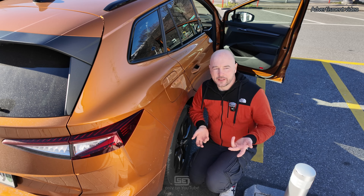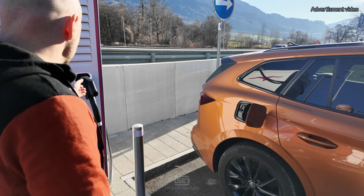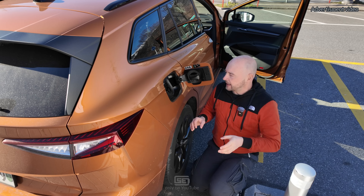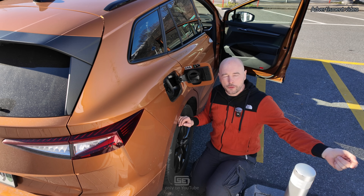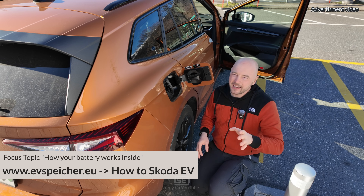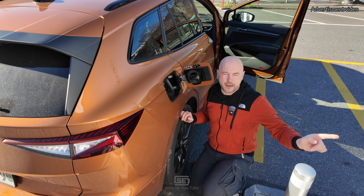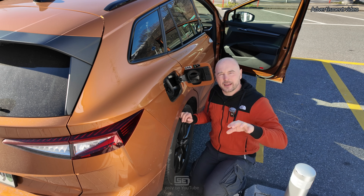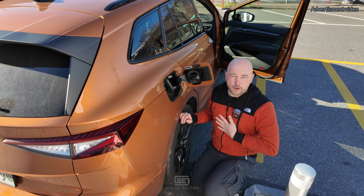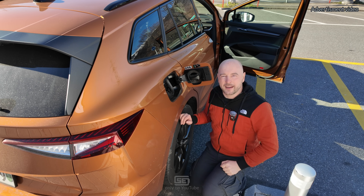When you arrive at the DC charger it's easy — open the charging flap, grab the charging cable, and plug it in. On most chargers it doesn't matter whether you plug in first then authorize, or authorize first then plug in. But this doesn't work with all chargers — some require plug-in first then authorize, others require authorization first. My rule of thumb: plug in and try to authorize, and if that doesn't work, do it the other way around.